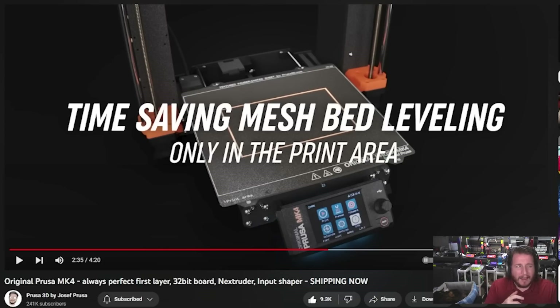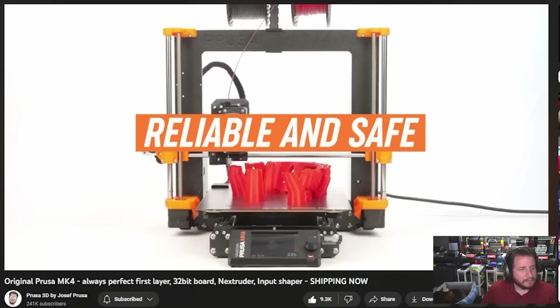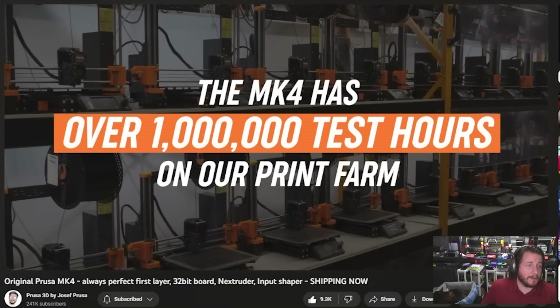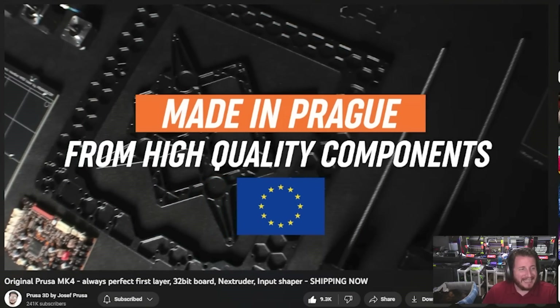Because of that perfect first layer, you just change out the sheet — you don't change anything else, it just works. Because of the new auto probing system where the nozzle is your probe, they only mesh in the print area, which saves you time. And love the automatic filament loading. Prusas are some of the most safe printers on the market right now, with over 1 million test hours, made in Prague.